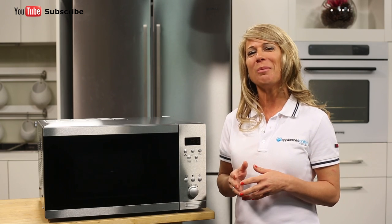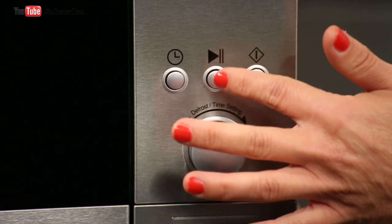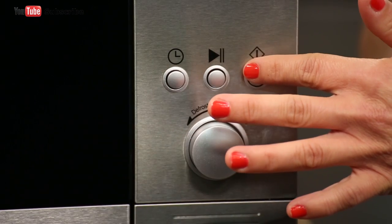There's also a combination button which allows you to combine cooking functions and an auto menu button. Towards the bottom of the panel you'll find the clock and the time button. You've also got the pause button and the start button.